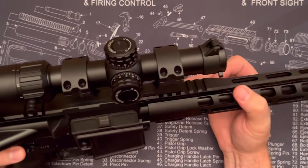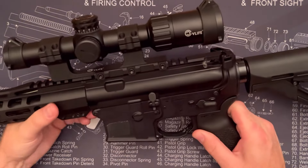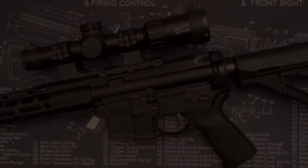It just looks pretty great and has a really solid lock up. I really like those scallops. Well, that is the CV Life optics mount — thanks for checking it out.